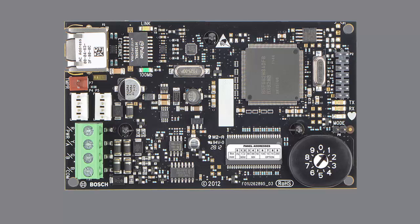You can use the B426 for bi-directional communication over an Ethernet network with a GV4 or B-Series panel. The B426 can be easily configured using the IP direct connection method in RPS.